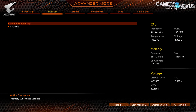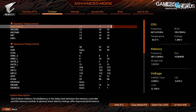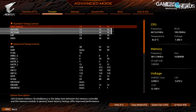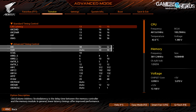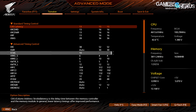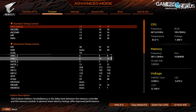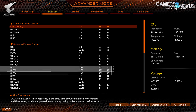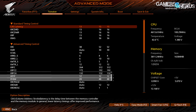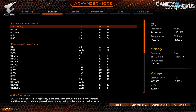For memory, the timings we changed included: CAS down to 13, RCDRD 13, RCDWR 13, TRP 13, TRAS 28, TRC 38, TWR left on auto (around 30), TCWL brought down to 10 from 13, TRDS 6, TRDL 6, TWTRS 5, TWTRL 12, TRFC at 264/172/132, TRTP 12, TFA (4 active window) brought down from 48 to 20, and CKE at 6.